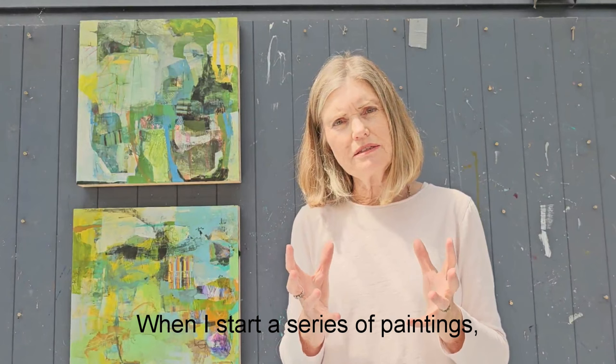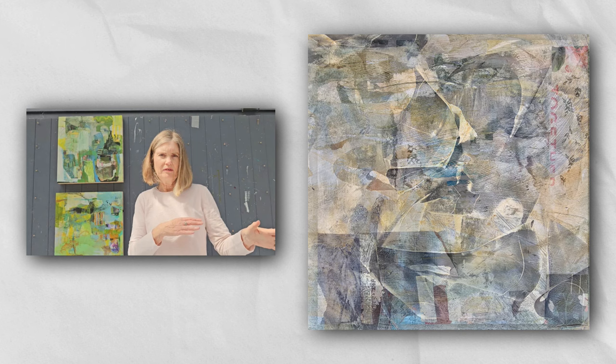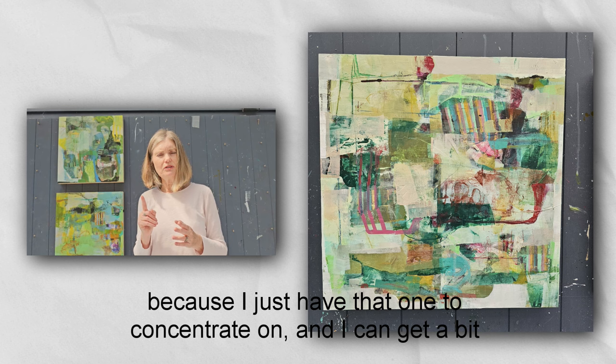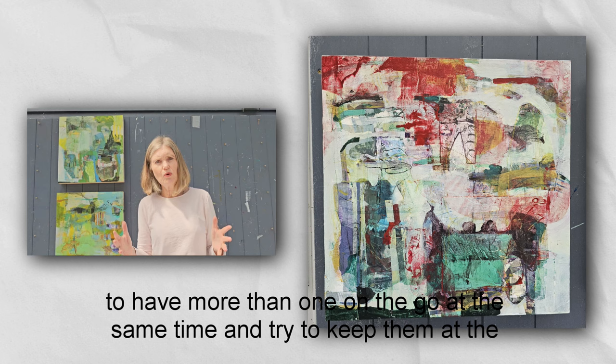When I start a series of paintings I never do just one at a time. I like to work on about seven paintings at a time and try to keep them all at the same stage, rotating from one to the other. Towards the end, some will finish a little earlier than others and I'm always left with one — and I find that last one the most difficult because I get a bit bogged down with just that one to concentrate on. So it's really good practice to have more than one on the go and try to keep them at the same stage.